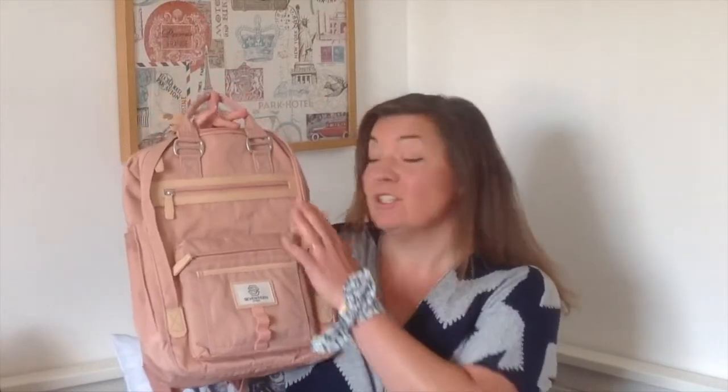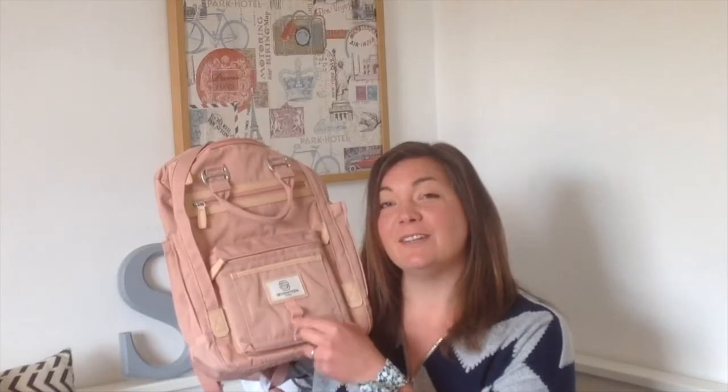I've got a really exciting project for you. I have this really gorgeous backpack from Seventeen London and I would just like to personalise it a bit. So come with me and head over to my workshop and I'll show you how.